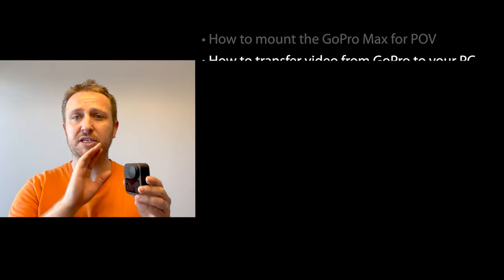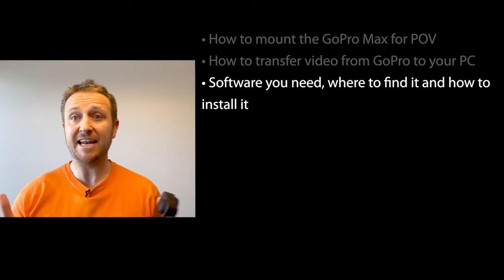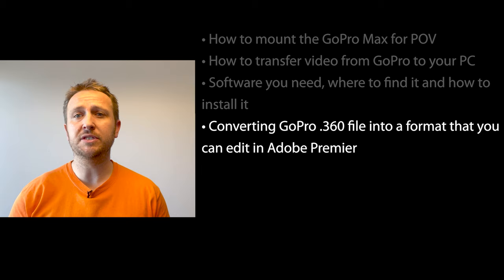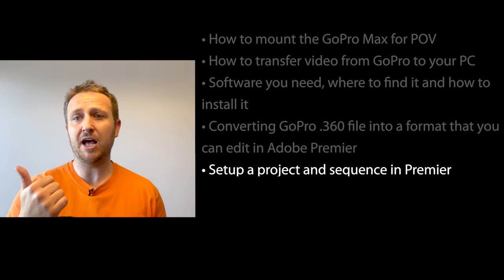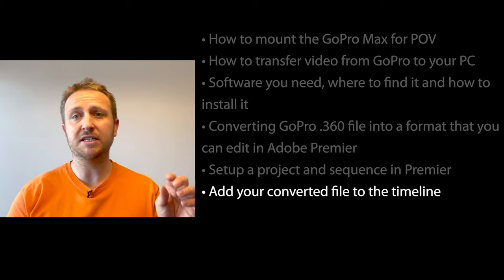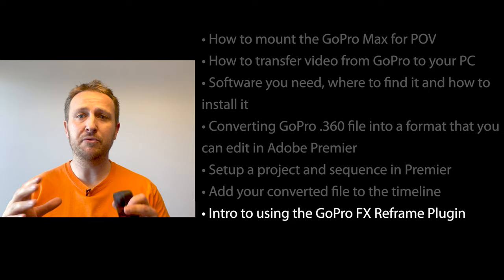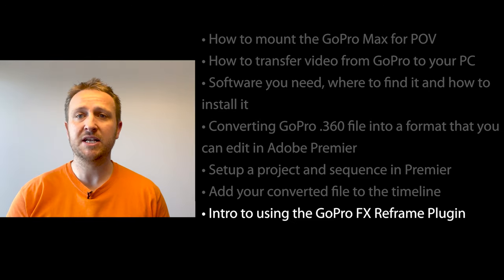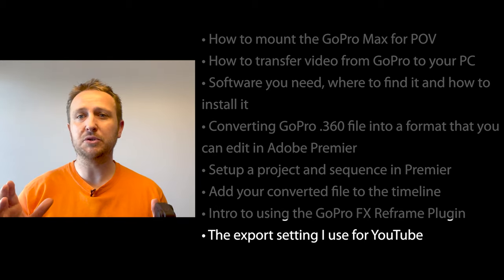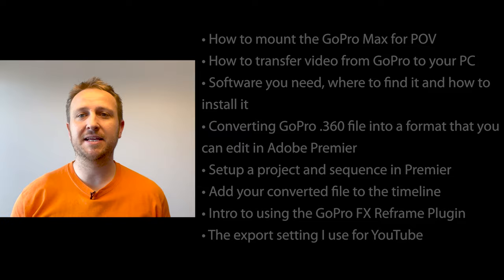Then I'll show you how to get the footage off onto your PC, and go through all the software you need installed. I'll show you how to convert the footage into a format usable in Adobe Premiere, how to set up a project and sequence, how to put that converted footage into Adobe, how to use the GoPro plugin to reframe creatively, and finally the export settings I use for YouTube.